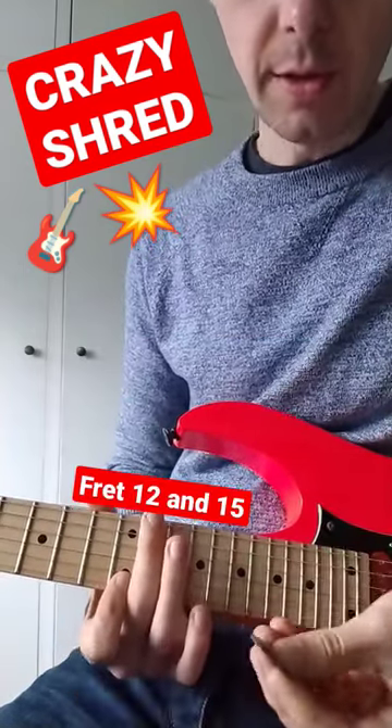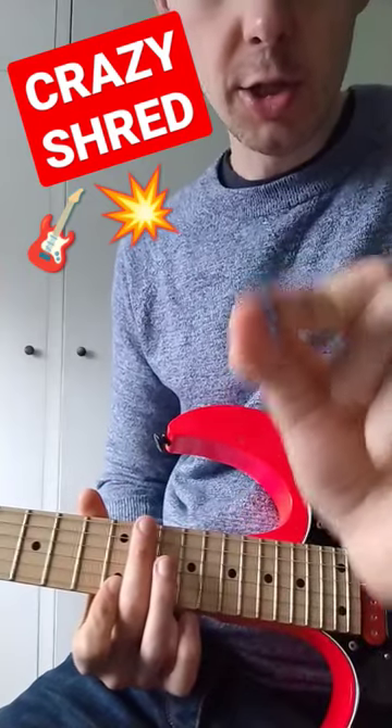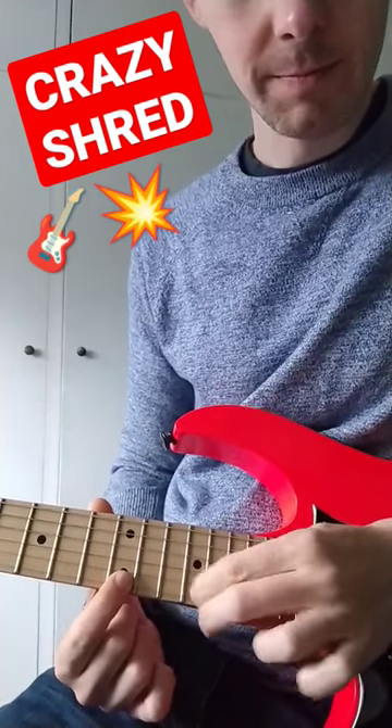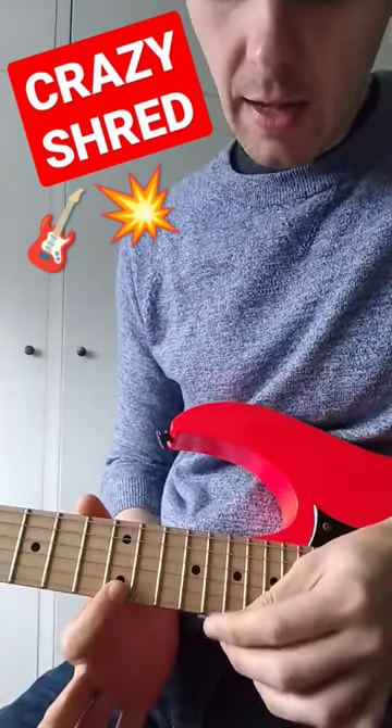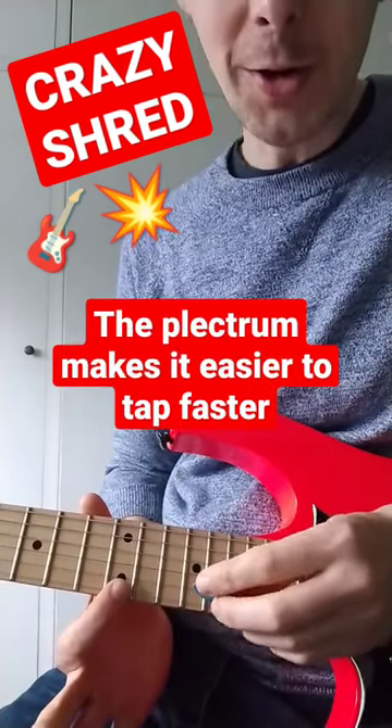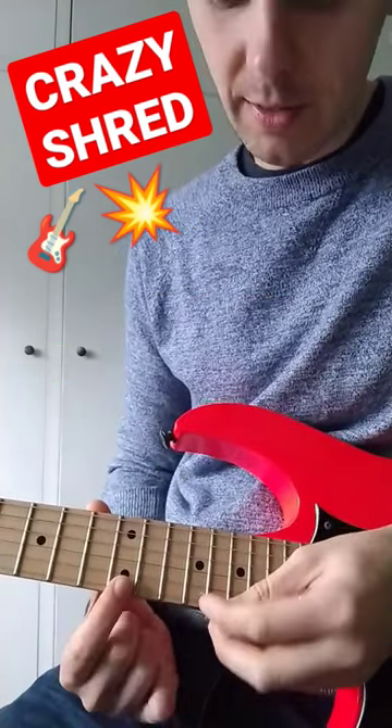Just those two notes. Now I'm going to turn the plectrum on the side and jab at the fret in place of where my finger was. The reason being, I can get a subtle difference in sound, but for some reason way more control and speed using the side of my plectrum.